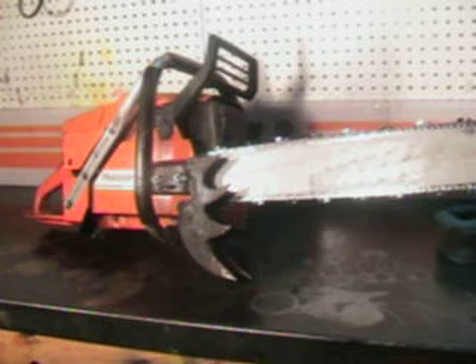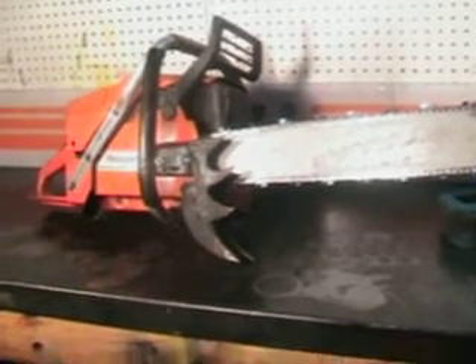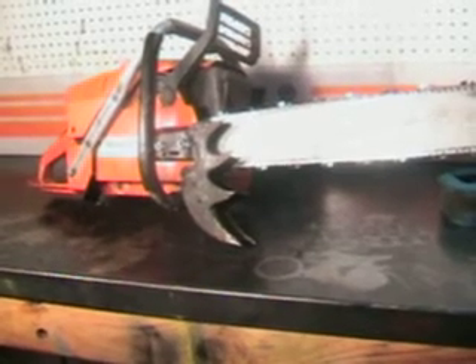Got the large muffler. Got the very large spikes — we call them redwood spikes, or felling dogs. They're very large and really nice for holding this saw. When you put a longer bar on it, it keeps it balanced real nice.